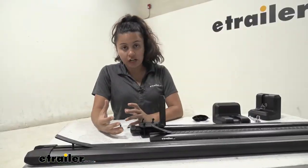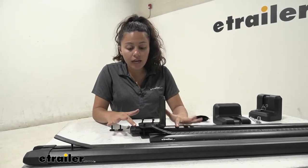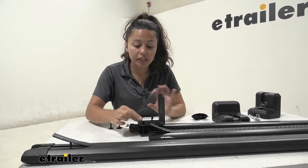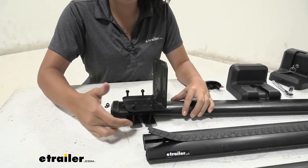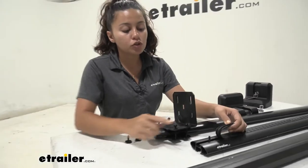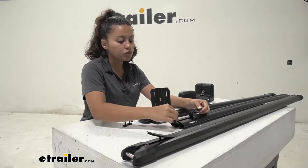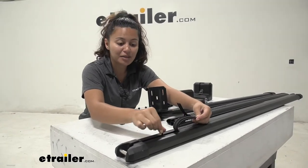This fits on different crossbars — even if you don't have Thule bars, that's okay. We have Yakima Core bars here, which don't have T-tracks, so we just have it clamped around. You get two clamps and tighten them down with bolts. We also have Rhino Rack bars where the T-track bolts go right through, and the same works for Yakima HD bars.